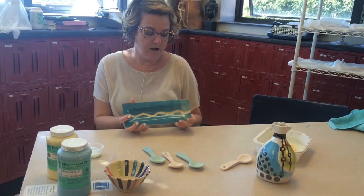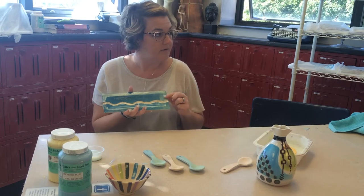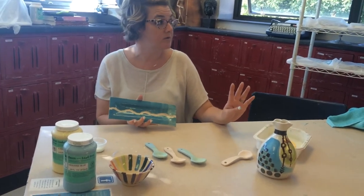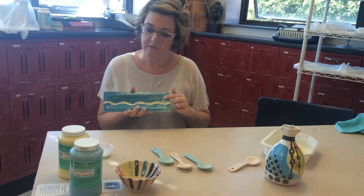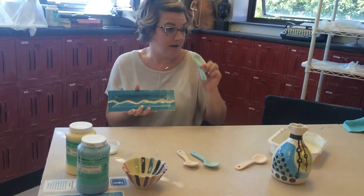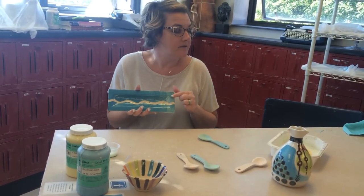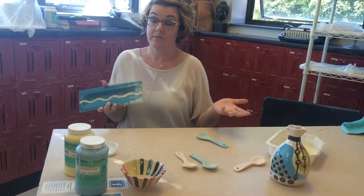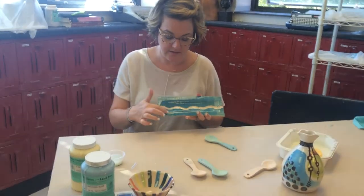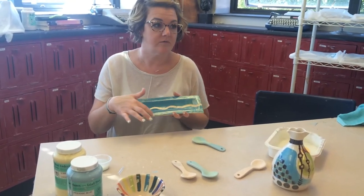This is an example of what it looks like if you only put one coat of under glaze on. Generally speaking, you want four coats of under glaze. One coat is going to look really nice when you first apply it, but when you fire it and clear glaze it, it's going to end up looking thin and patchy. If you want it to be nice and solid, you want to do three to four coats.